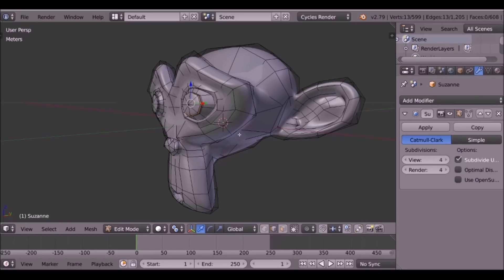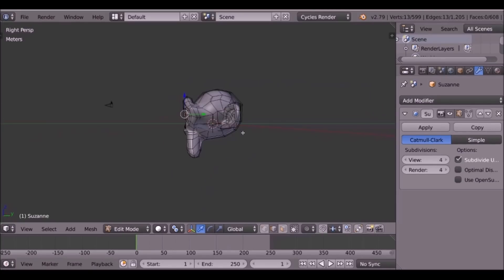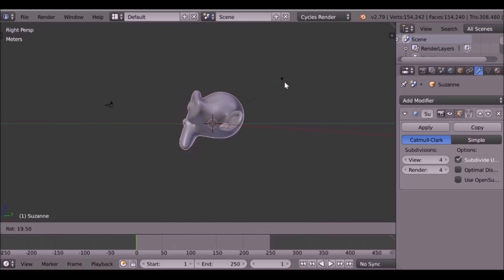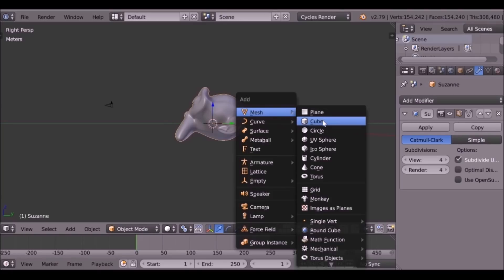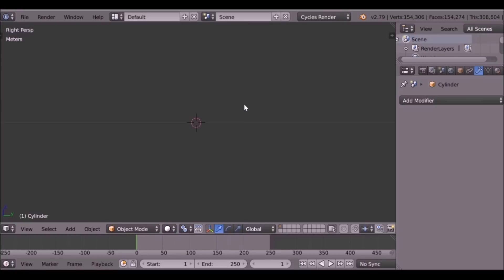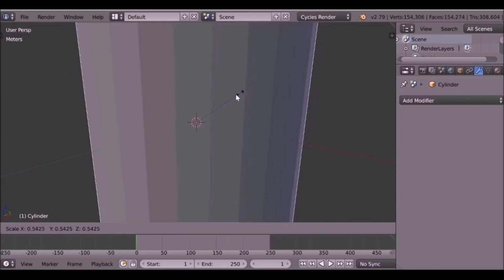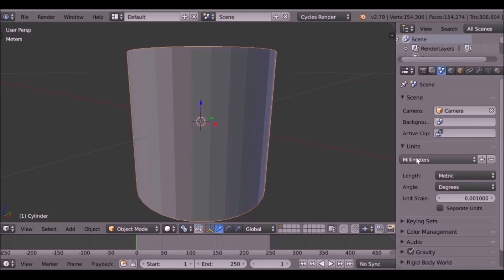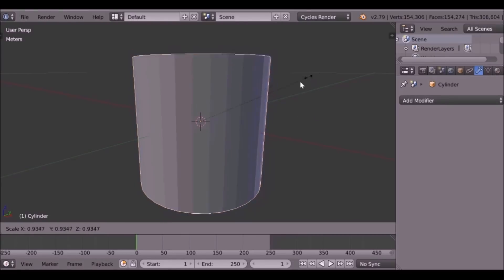I'm going to press Numpad 3 to go to the side view. We just press Tab to go to object mode, then press R to rotate and do something like this. Then Shift+A — let's go ahead and add a cylinder. That's far too big. Let's scale this down. Remember we're working in millimeters, so every time we add a new object it's going to be quite massive. Keep that in mind.